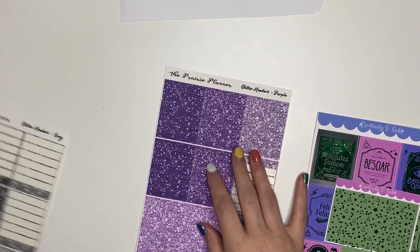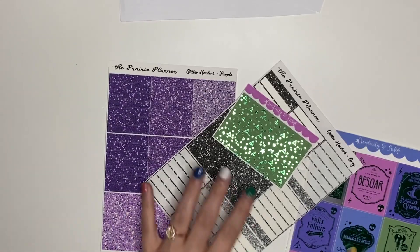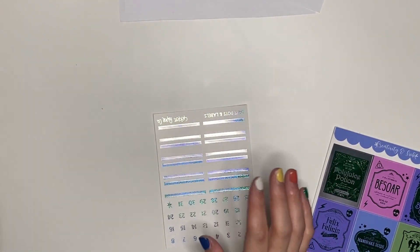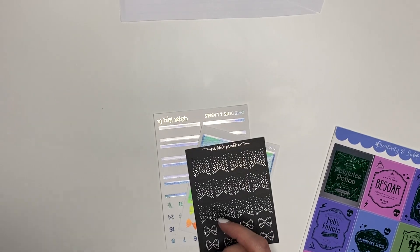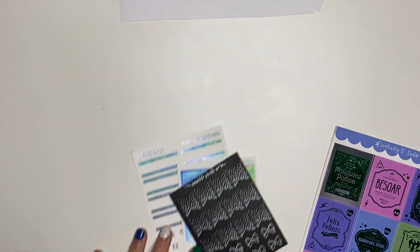I'm also going to bring in a purple and a black, so we'll do three colors for the headers. I have this — it's going to be a hodgepodge of foil. Hollow is going to be like the core color that I'm bringing in, so I have a bunch of hollow stuff that we will pull in. And then I'll pick a bunch of different colored foils for the icons and stuff.